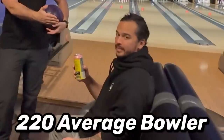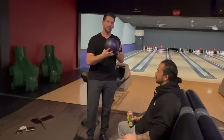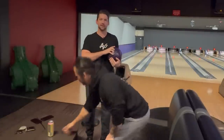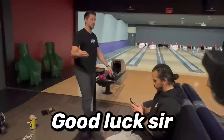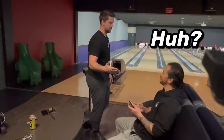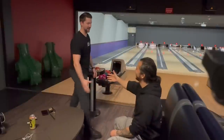What's up guys, welcome back to the channel. Today we are doing a one-game match with Mr. 220, but we got an interesting twist — I'm gonna be using his short span ball because he's a little baby, and he's gonna be using my long man hand span. Our spans are probably a half inch difference but this will be interesting since our pitches are completely different. Good luck sir!